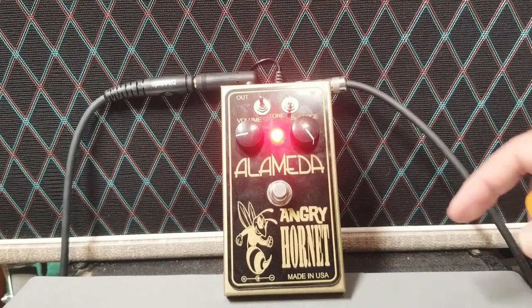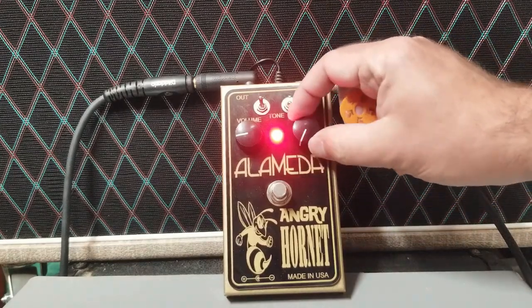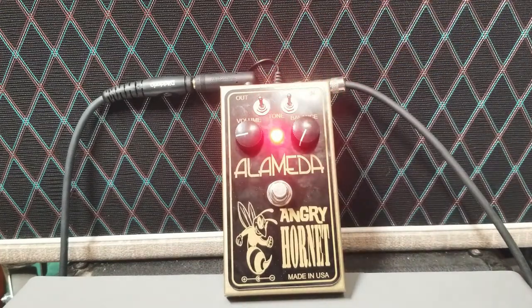Now let's switch over to the other side — the treble booster. We're back up in that position starting with the treble side, and again going to play through a single passage on all the settings, and then particular ones in each voicing.